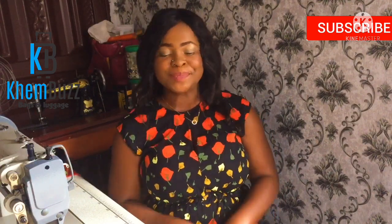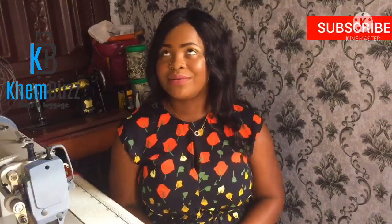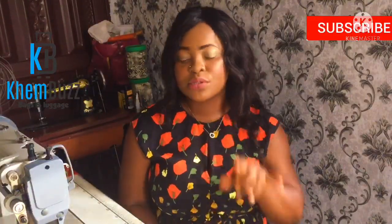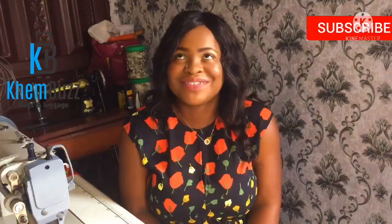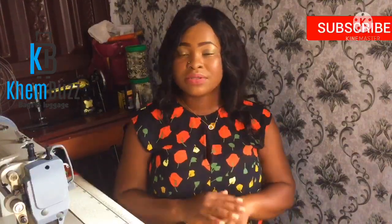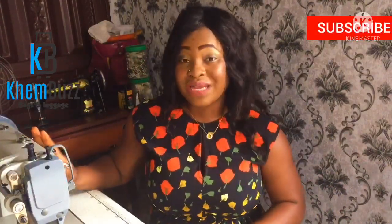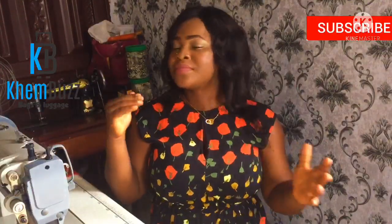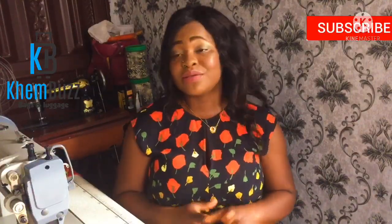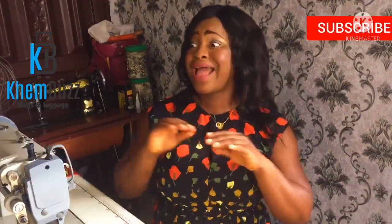Hi guys, welcome back to my channel, welcome back to Camber's Designs. If today is your first time visiting, welcome! To my existing subscribers, you guys know I love you so so much. Today's video is all about the industrial machine. I'm going to be showing you guys how to make use of your industrial machine, your flat-bed machine, because a lot of my subscribers come to my DMs asking how to use their cylinder arms and flat-bed machine.